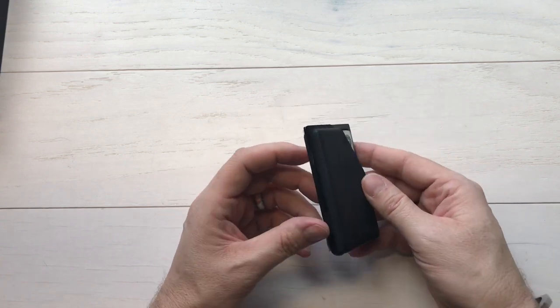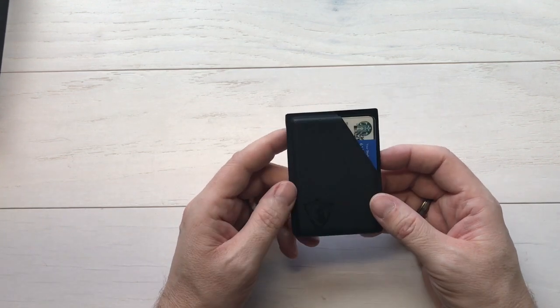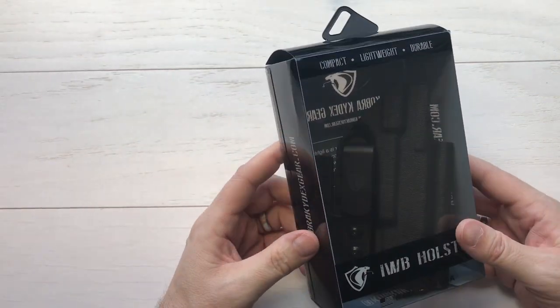Nice setup. I'm looking forward to putting my real stuff in there and some bills on the back and giving this a carry for a couple weeks and reporting back. There's the Cobra Kydex wallet. Let's set that aside and take a look at their inside the waistband holster.